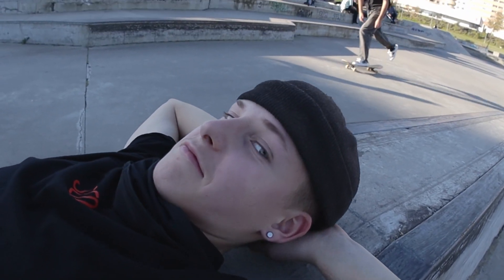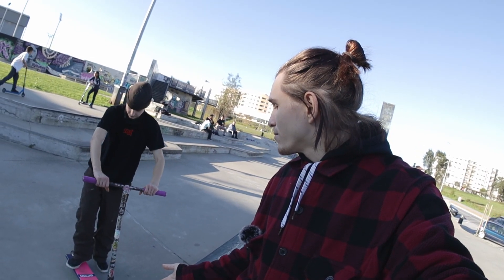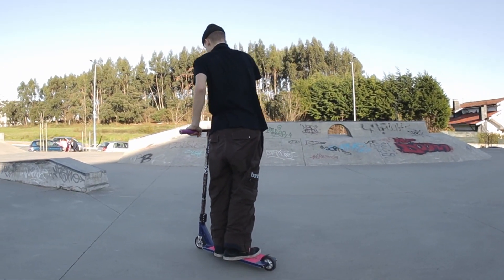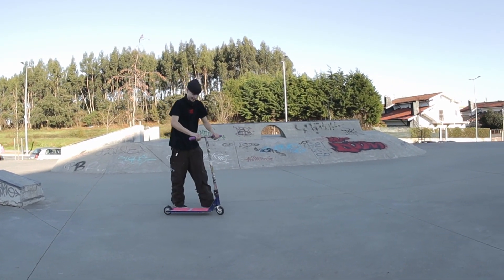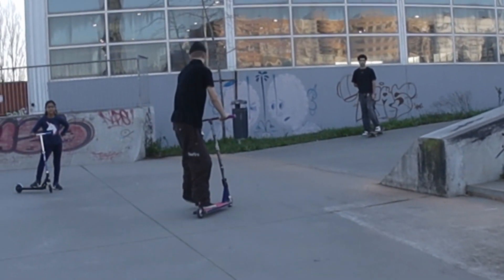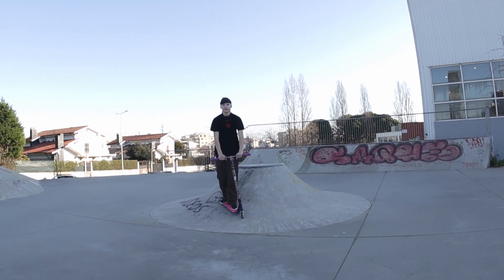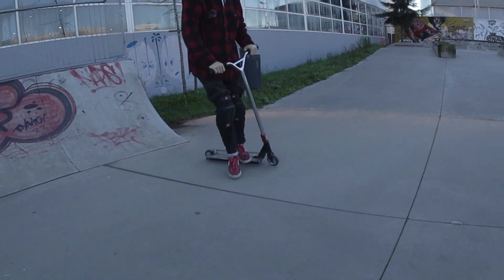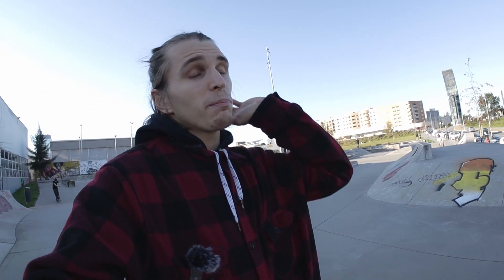The last trick is the heel whip. What's the difference between a tail whip and a heel whip? That was the tail whip — and that's the heel whip. The difference is that you spin your deck in the opposite direction. Such a nice heel whip! Can you land it catching only on the back foot?